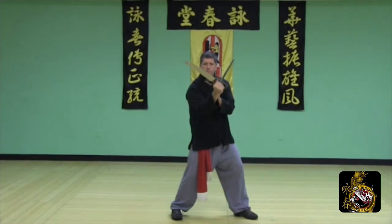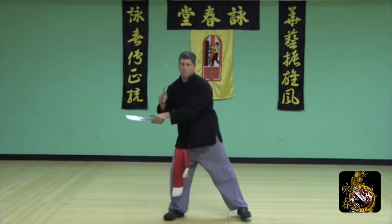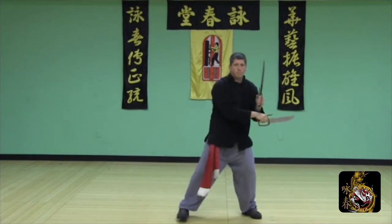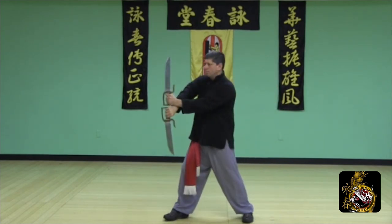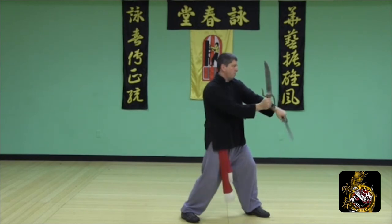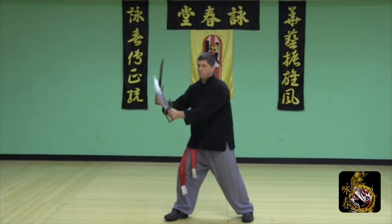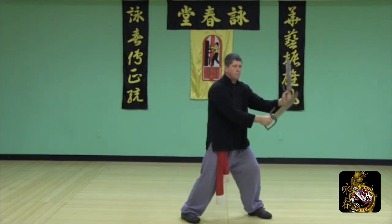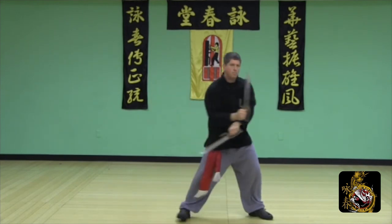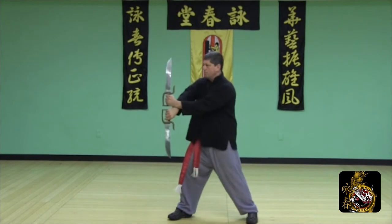Take a release step as the lead arm comes across and presses out — this is Lan Dao. The swords are lined up vertically, one on top of the other. The low sword comes up and sets up the next technique. Here, instead of releasing, we will step toward the block — low sword comes up, step in, Lan Dao. As with all the blocks, try to practice each one a minimum of 20 times to start to gain proficiency.